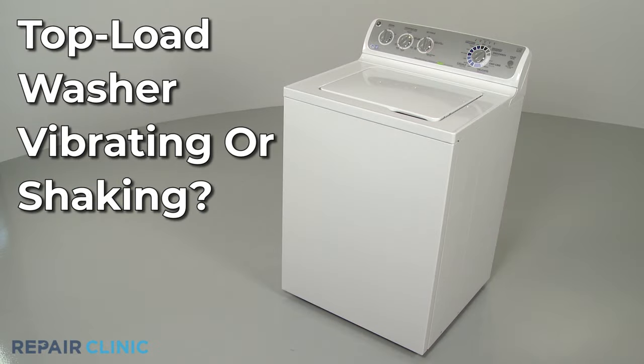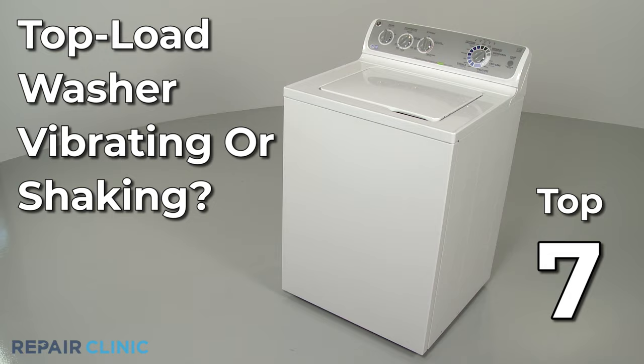If your top-load washer is vibrating or shaking, here are the seven most probable causes.